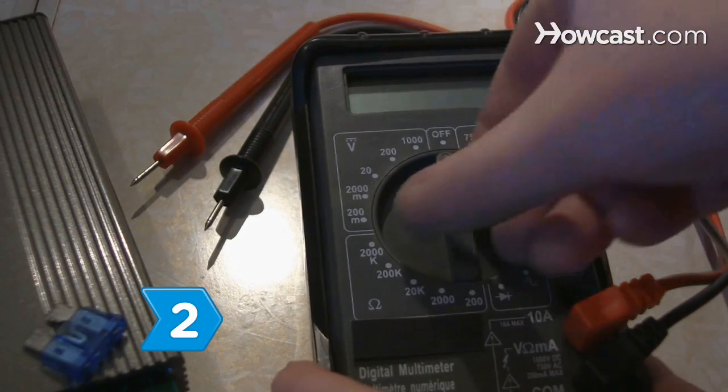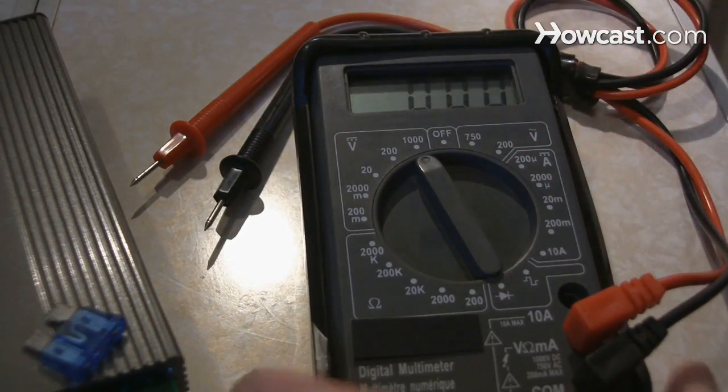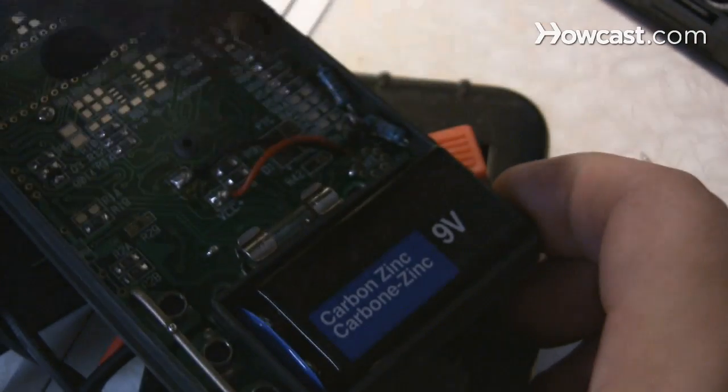Step 2. Turn the multimeter on if it has a digital output. If the multimeter does not power on, check that it has a working battery.